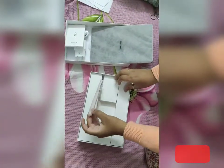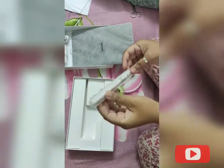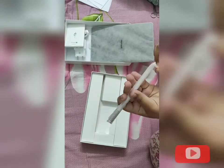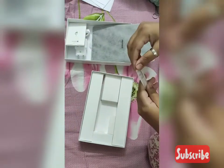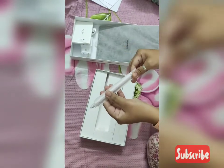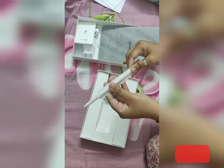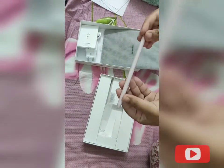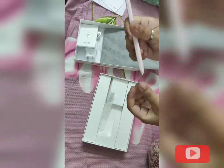And finally, this is the S Pen that comes with it, unlike the iPad where you have to buy the stylus separately. Here you get the S Pen included. The Apple Pencil will cost you around 8,000 rupees more, but here you get the S Pen right in the box.